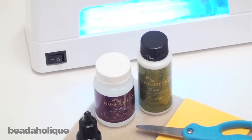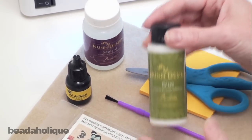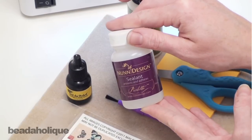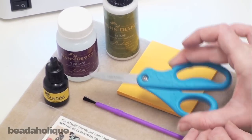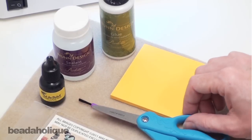You're going to need a paint brush and some glue to get the image to adhere to the hardware itself. You're going to need a sealant to coat the image after you've glued it. You can also use Mod Podge or a sealant — it's up to you. You're going to need a pair of scissors to cut out the image and a pad of paper to put your glue and sealant on.